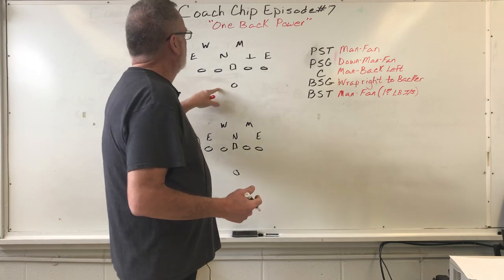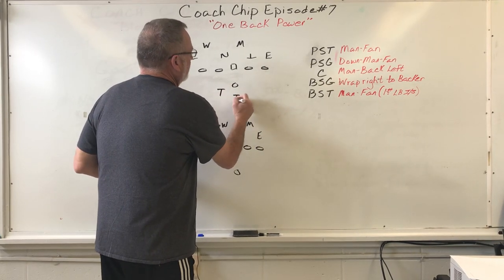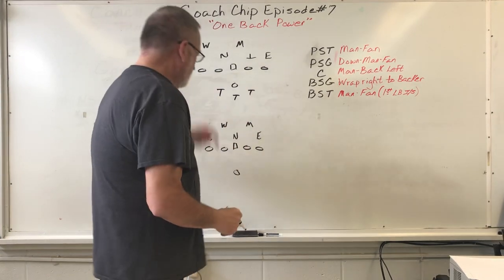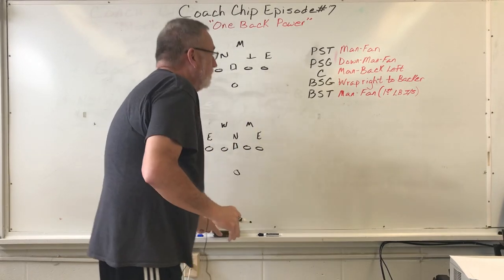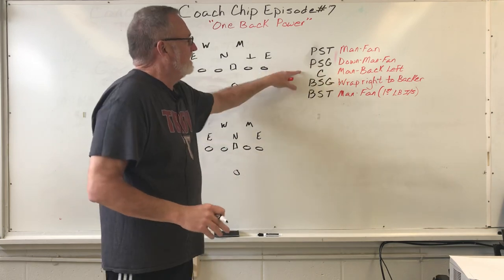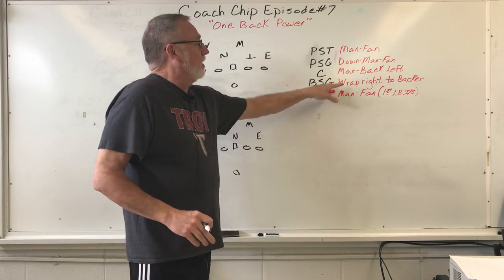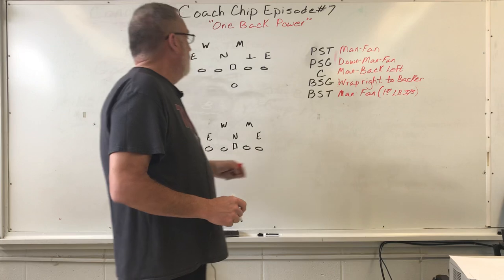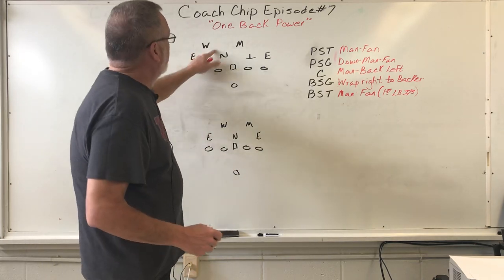You can move the tailback around — put him here or put him same side. We're also going to look at the odd front today and how we can block it using these rules: play side tackle — man fan; play side guard — down man fan; center — man back left; back side guard — wrap right to backer; and back side tackle — man fan, or you can read the back side defensive end and have him get first linebacker inside.